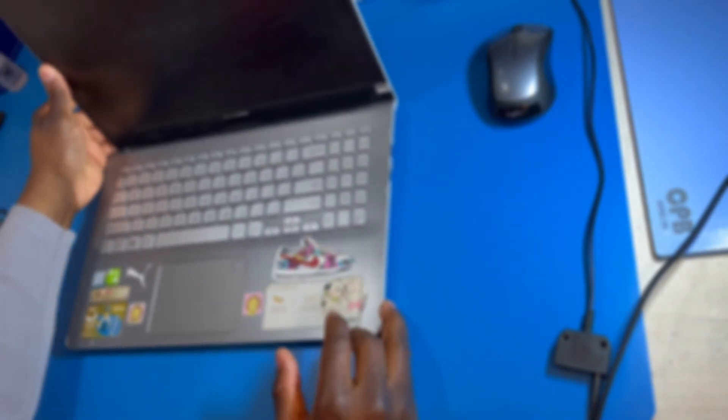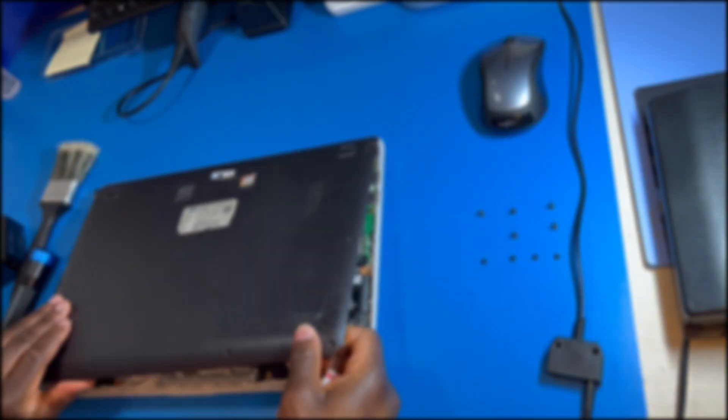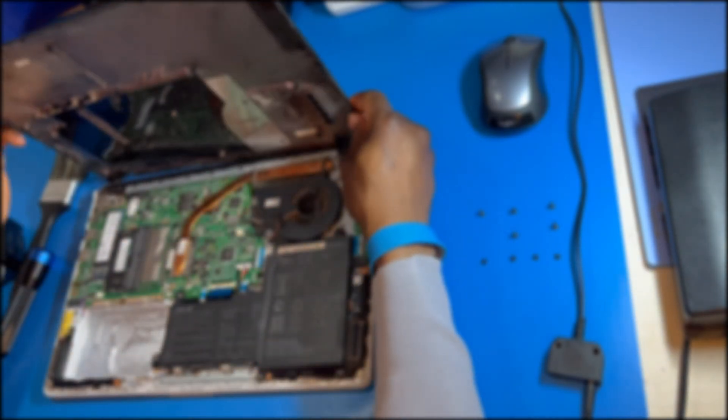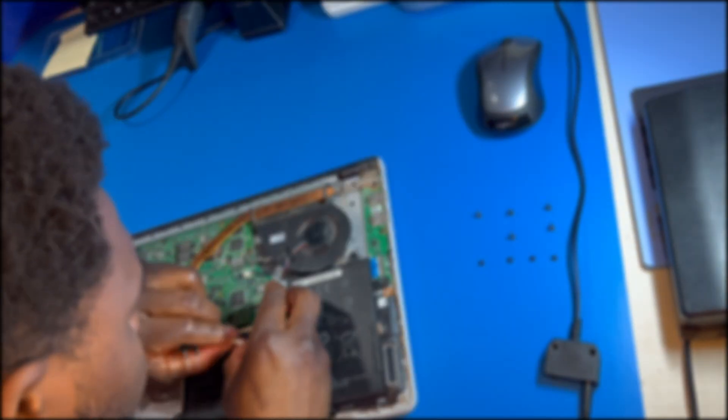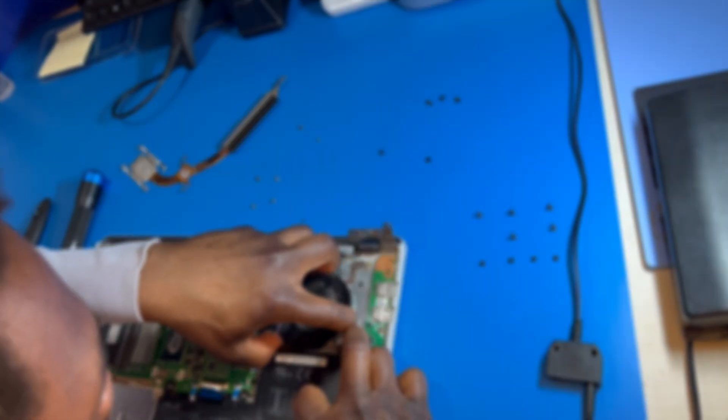Today at Mobile Tech Lab, a customer came in with an Asus VivoBook 15 with a loud fan. It basically sounded like a sleep apnea patient was trapped inside his laptop at all times, whether he was using it for heavy-duty work or not at all. If you have the same problem with loud fan noise or you think there's something else preventing your VivoBook from cooling properly, don't worry. This is a common issue and easily resolvable.